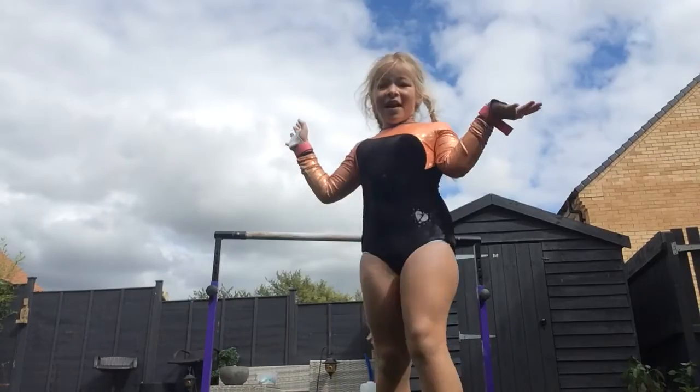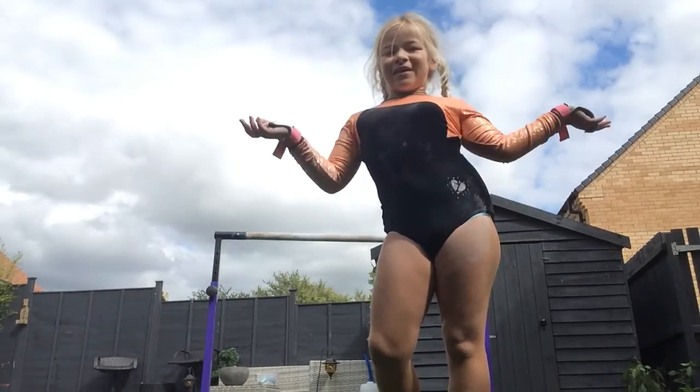And that's how you do a circle up, back hip circle, circle down. Bye!